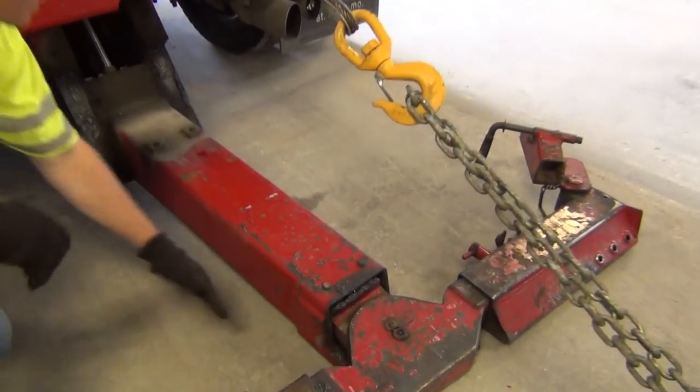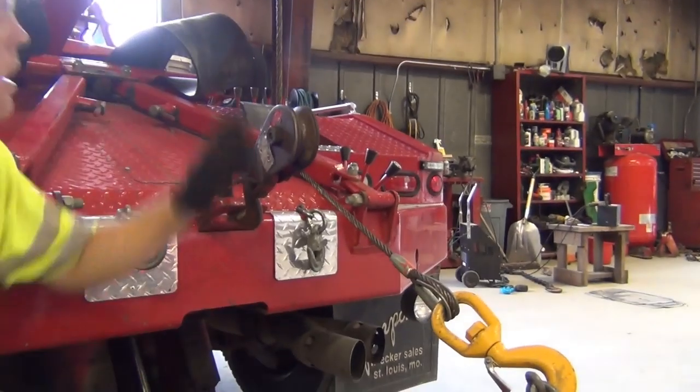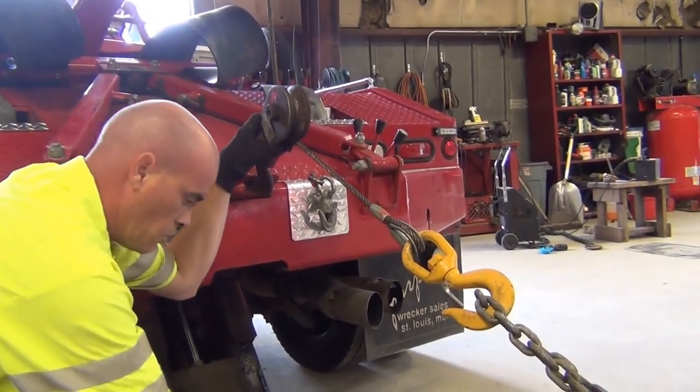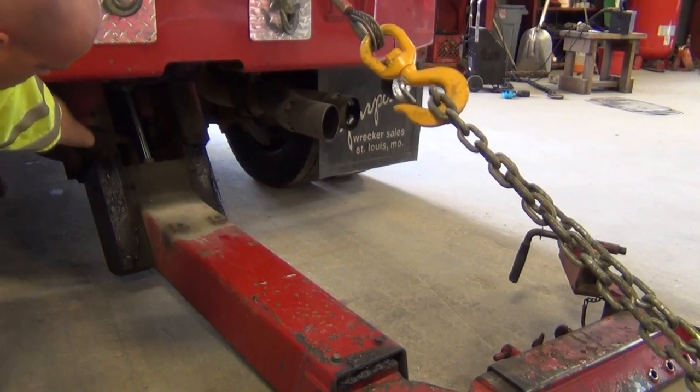Some trucks will have a D-ring mounted right here on the wheel lift to hook onto. Now our cable goes down here and we're at a lower angle. But always remember that when you're winching off of the wheel lift, all these components down here are under a lot of stress.